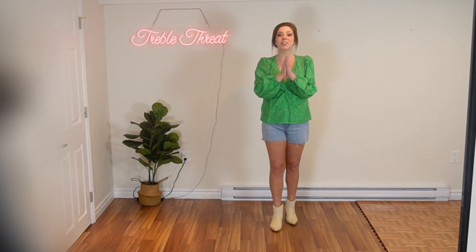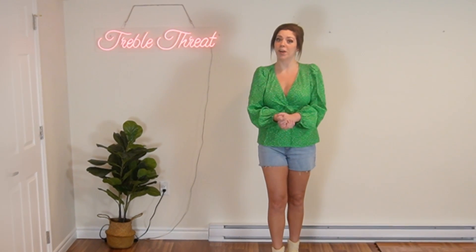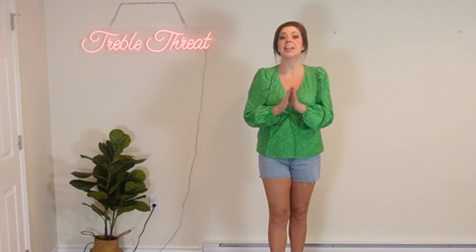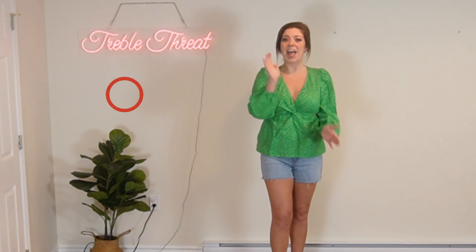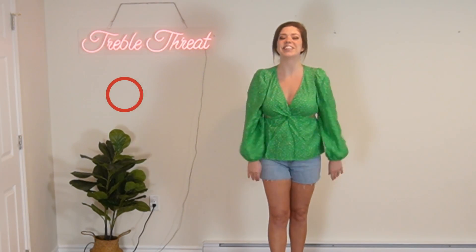Hi everybody! Welcome to the channel. So for today's video we are learning a TikTok dance. This TikTok is pretty popular — it's been going around for a couple weeks now and we are going to break it down. If you guys like today's video let me know by giving it a big thumbs up and subscribe to the channel for more. Okay without further ado let's get into it.